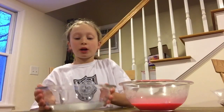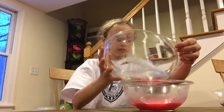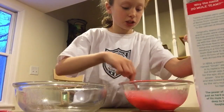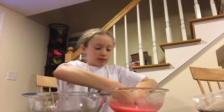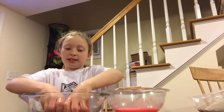Then you're going to pour your borax mixture into your glue mixture and start mixing. Then you're going to take it out, put it into this bowl, and just start kneading it with your hands.